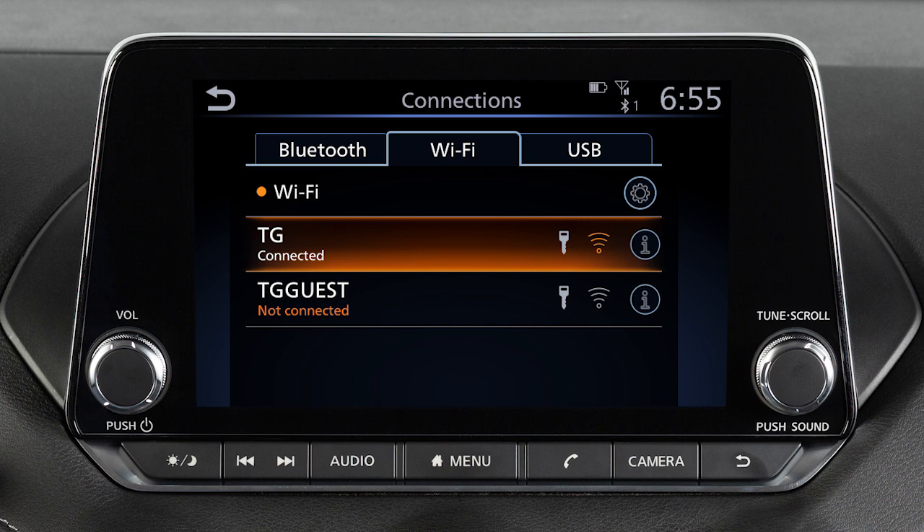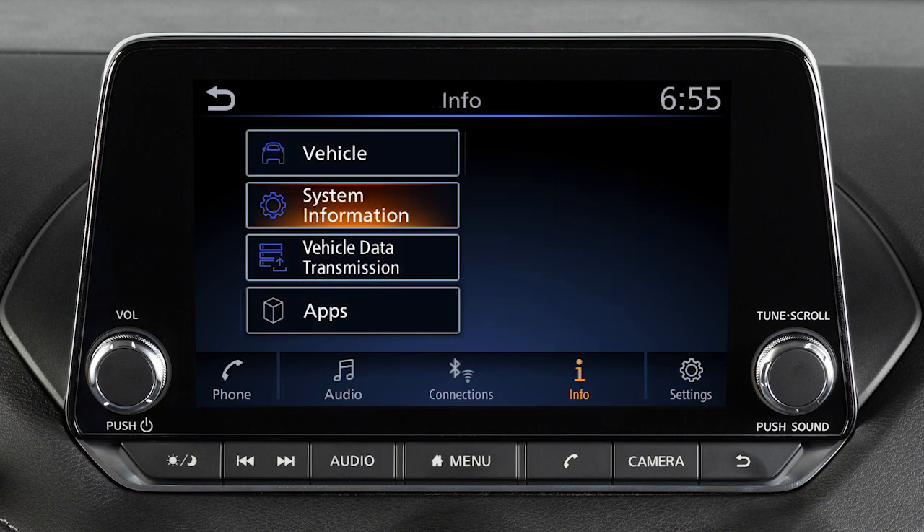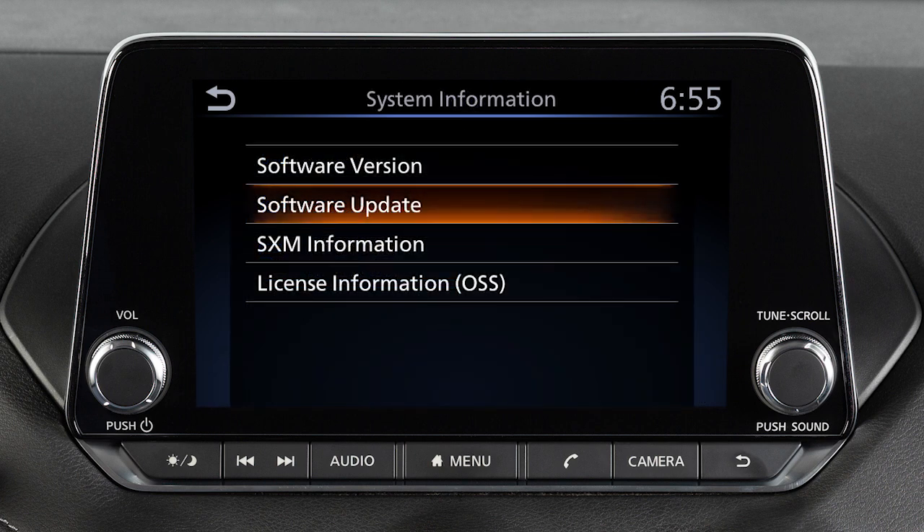To manually update your software, push Menu, touch Info, touch System Information, then touch Software Update.